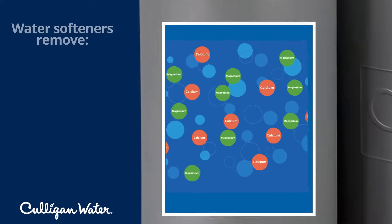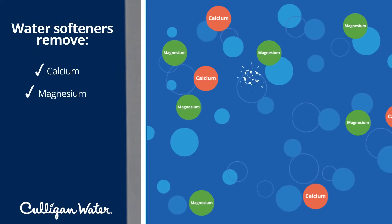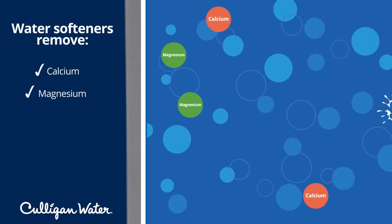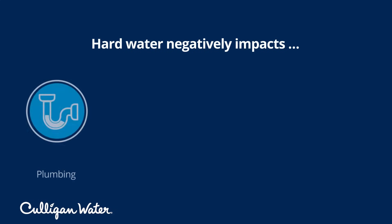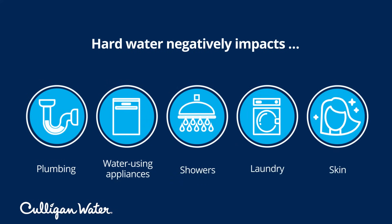Water softeners improve your water's quality by removing calcium and magnesium. Having too much of these minerals in your water is what causes hard water, which in turn causes issues with your plumbing, water-using appliances, showers, laundry, skin, and more.